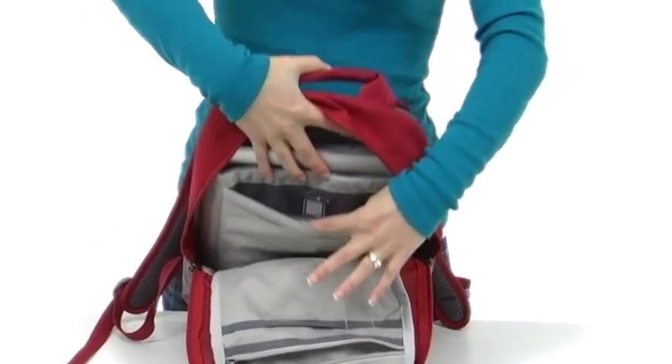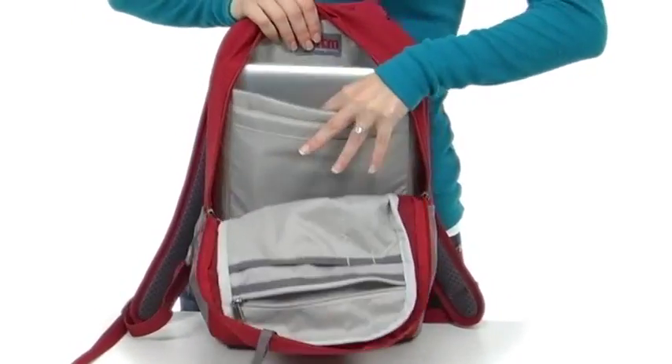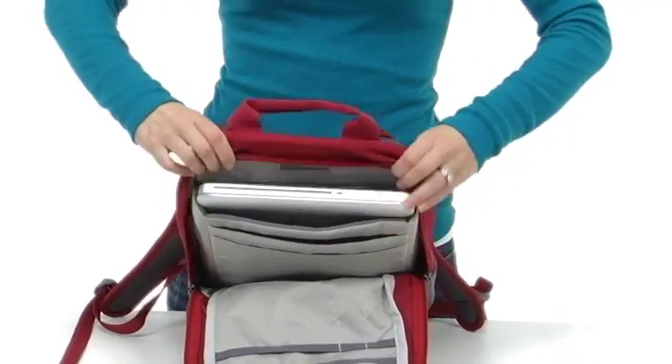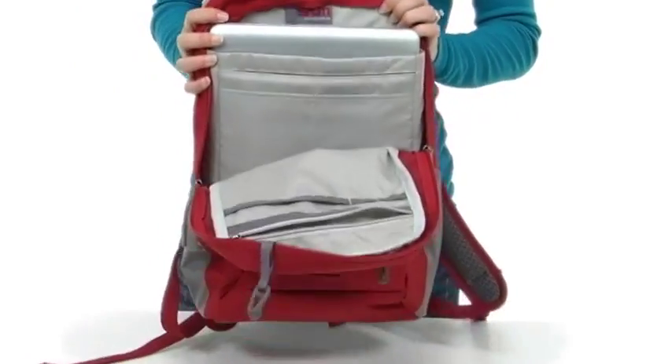There's a pocket specifically for your tablet, lined in fleece and cushioned to protect it well. And the same goes for your laptop — it's surrounded in high-density foam and fleece to keep it well protected.